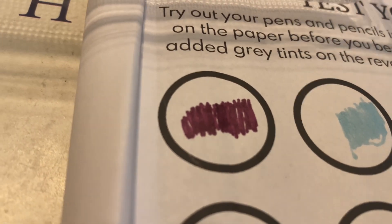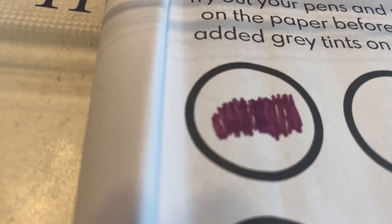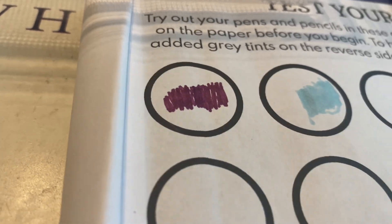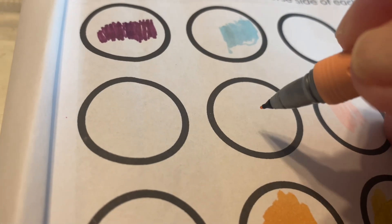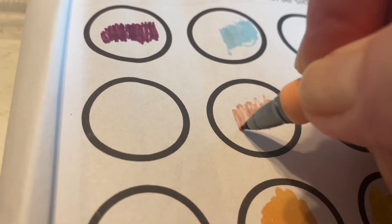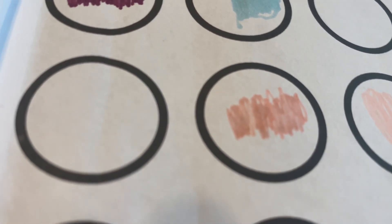Let's do a light color. This is a peach — I think it says Peach Parfait. It's a very pretty color. And as you can see, the colors are really vibrant.